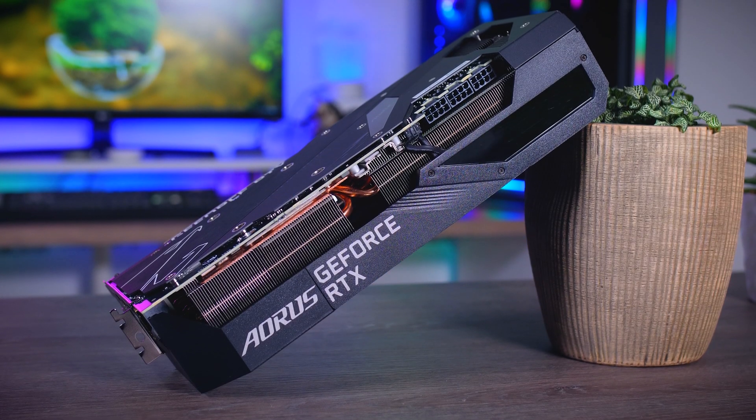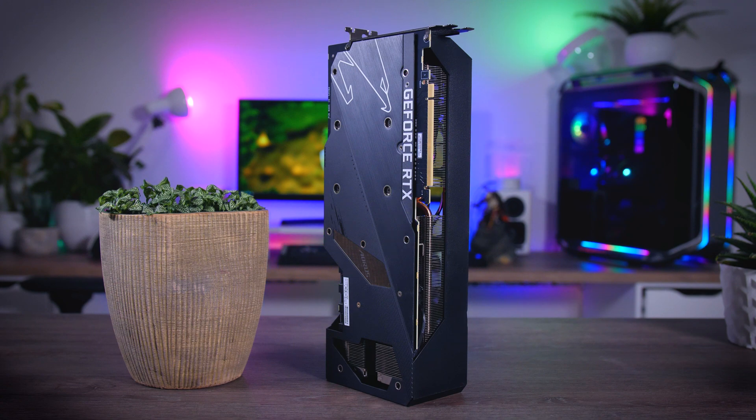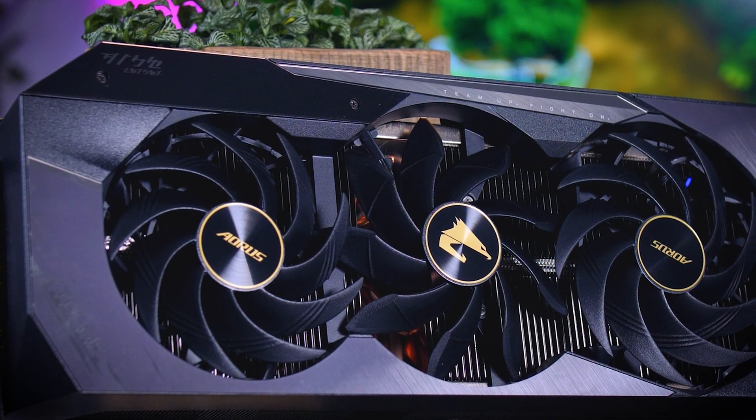The Aorus Extreme is a big and heavy four-slot card that is about 32 centimeters long, so you will need a pretty spacious case for it. Build quality seems excellent as well, with a proper metal backplate, a huge heatsink, three fans, and a pretty sturdy plastic shroud.